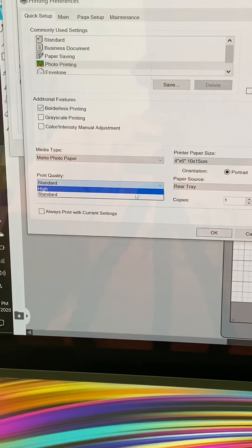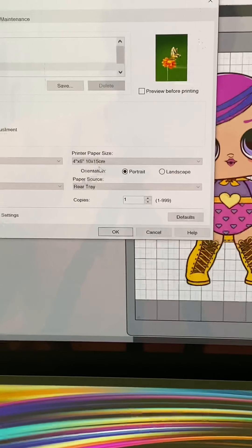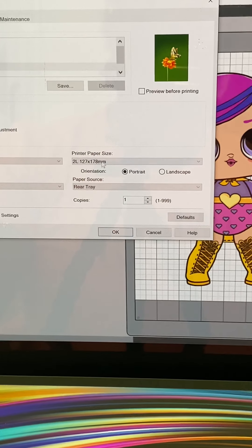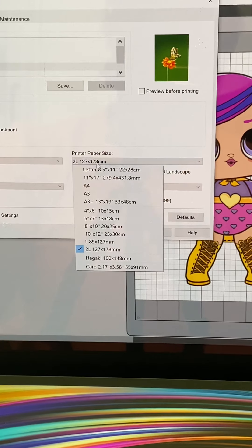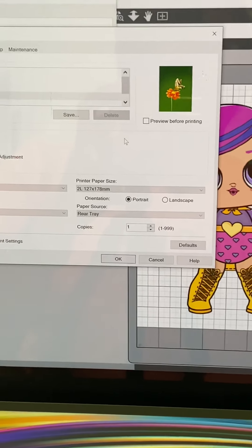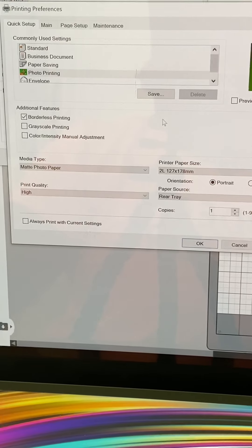Under Photo Printing, you want to print Matte — not glossy, Matte. You do not want Standard — never Standard when you're printing images for your cakes. It's going to use more ink but you have to do it. Then go into High quality. Be careful because if you're printing eight and a half by eleven, you need to make sure you change the paper size to eight and a half by eleven. We're not done yet though — I take an extra step.